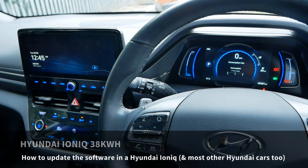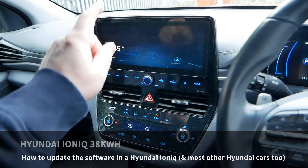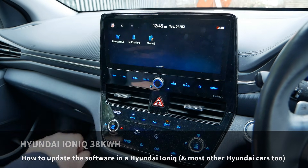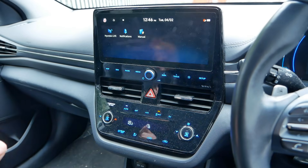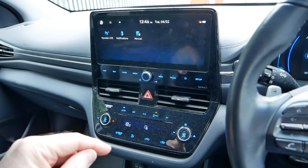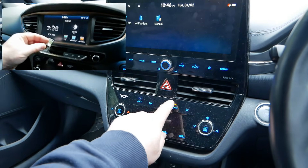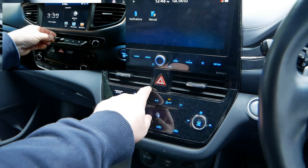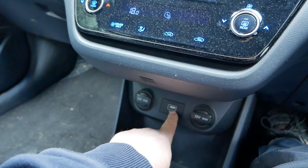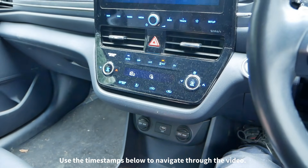I'm in our Hyundai IONIQ 38kWh and in this video I'm going to show you how you update the software in the head unit. On the channel I've already got a video on how you do the same in a 28kWh IONIQ — on those it's a bit different, you use an SD card. On these you use the USB socket and you've got to download the software and put it on a USB stick.